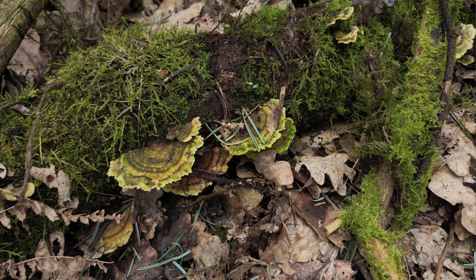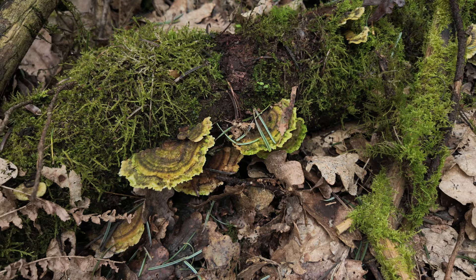So I found these beautiful green things down here. I'm not sure how I'm going to shoot them to do them any kind of justice at all, but I'm going to set the camera up and see what I can get.